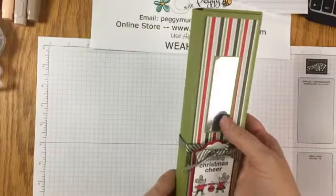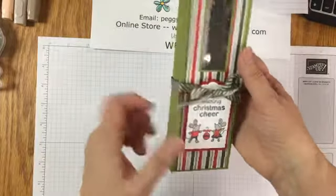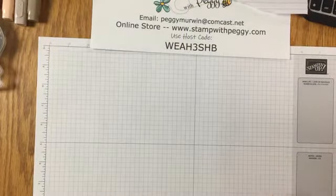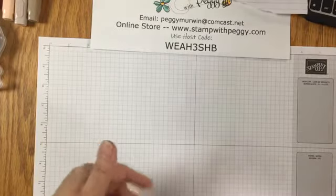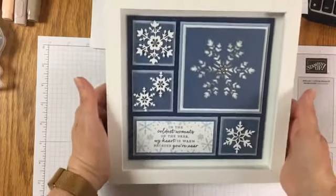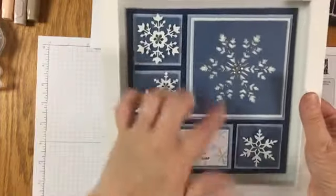Pretzel rods - we have a chocolate toffee and a white chocolate peppermint - and then there's pretzels. 'Sharing Christmas cheer,' just in a pretty little box. These projects all come pre-cut for you with the treats inside or treats in the package so that you can assemble them. And then we have the beautiful framed art. A snowflake one - lots of little cutouts.